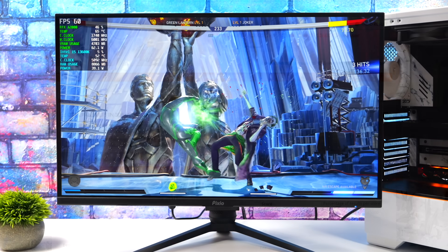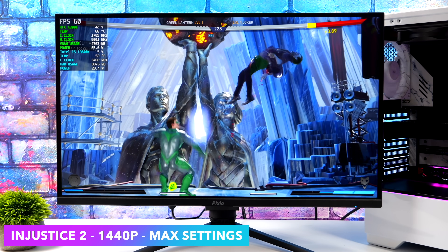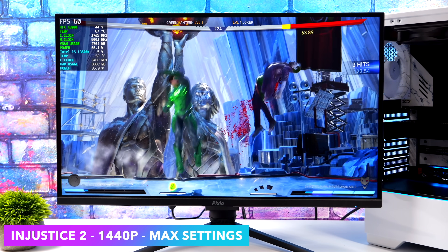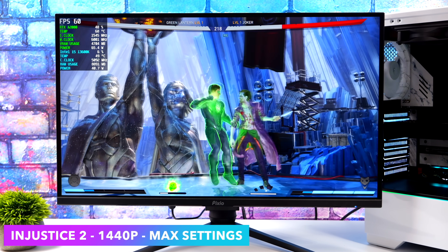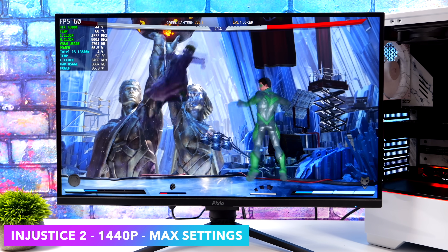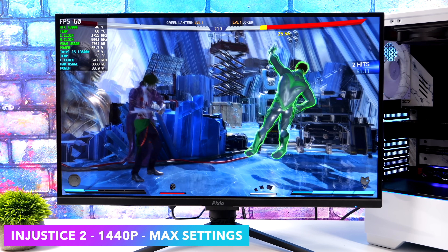I always like to throw at least one fighting game in here. After I did the overclock it didn't reset itself, so I had to reboot the whole system. But we're overclocked right now at 1440p, totally maxed out on settings, and we can run this game at full speed — we're not having an issue whatsoever with Injustice 2. But I'm going to save all of this overclocking for my next video, so we're going to bring it back down to the stock clocks.